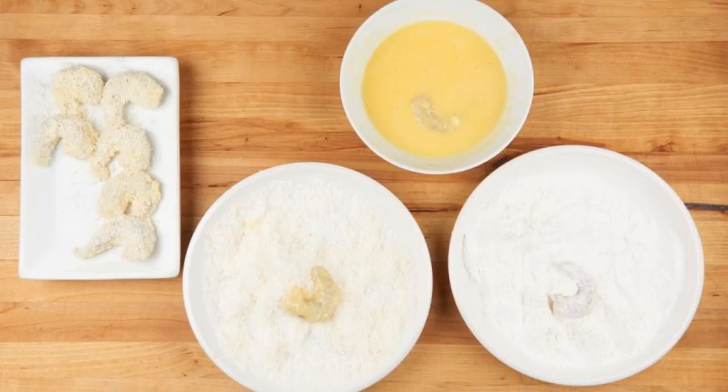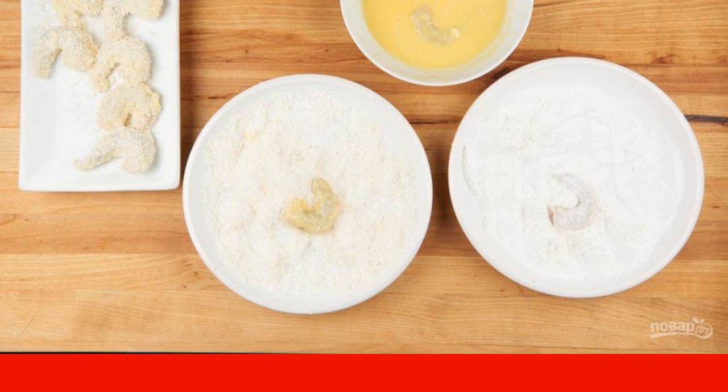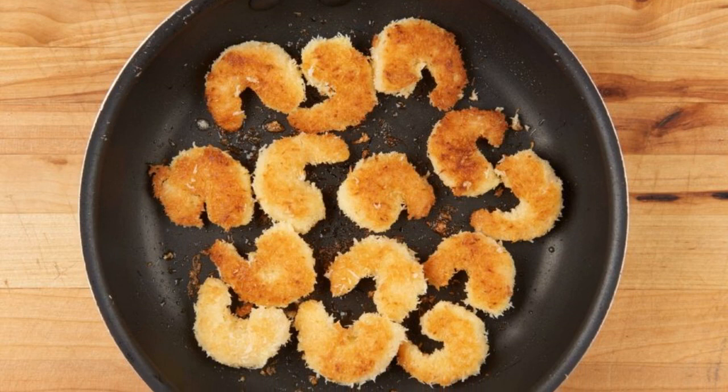Step four: prepare three plates — pour flour into one, coconut into the second, and beat eggs in the third. First dip the prepared shrimp in flour, then in eggs, and then in coconut.